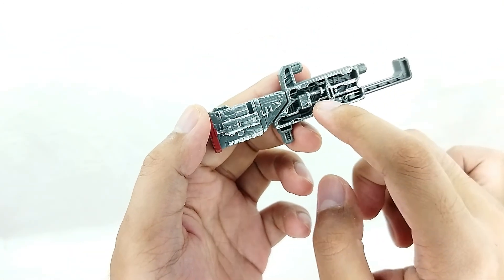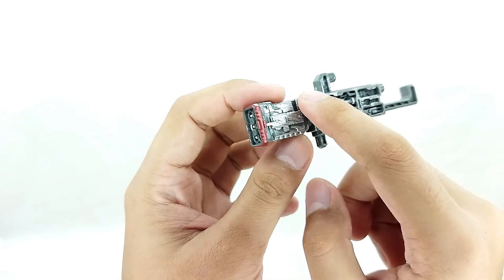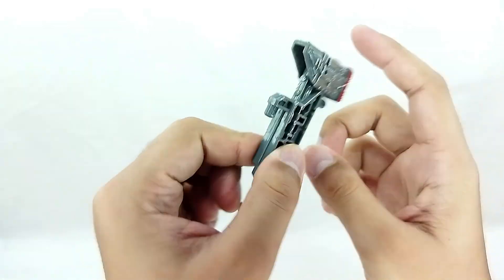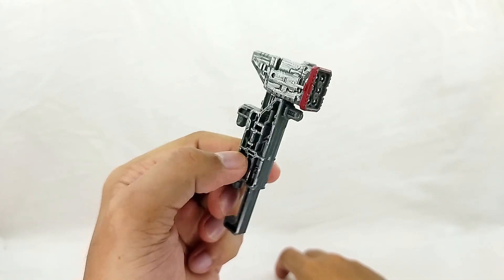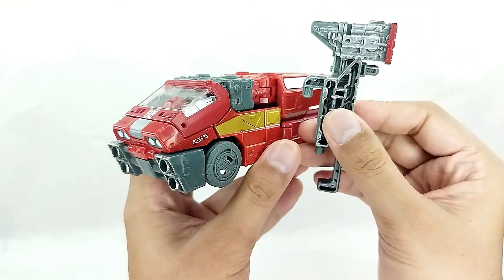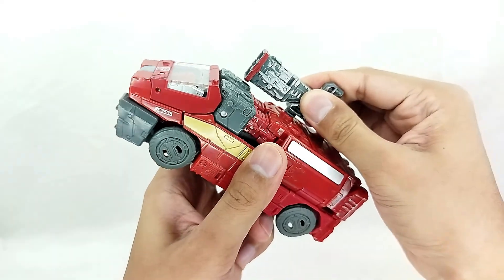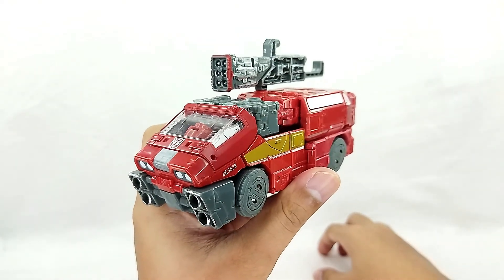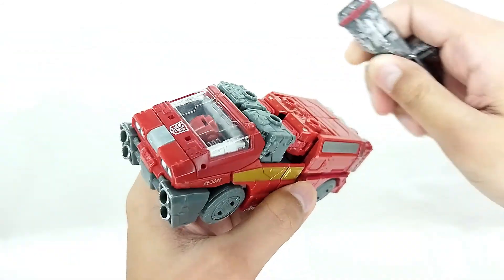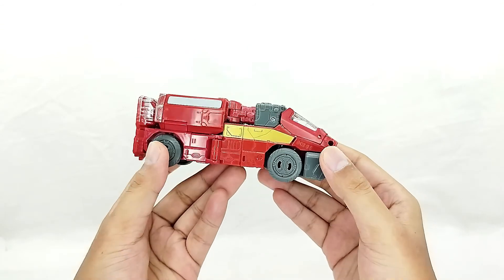I do wish it wasn't a little hollowed out — I'd prefer full detail throughout — but other than that this is a pretty decent gun. It actually transforms: if you flip it, it becomes an axe. So I guess this is like a missile-launching axe. You can use the axe with the Ironhide figure — just put it back to shotgun mode and apply it to the ports. The gun looks okay there for playability, but it still looks a bit silly so I'll remove it.